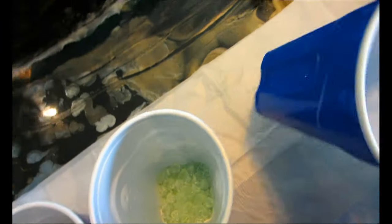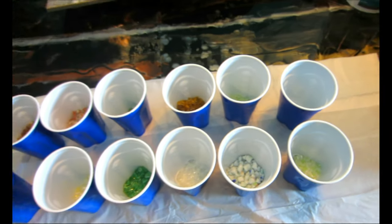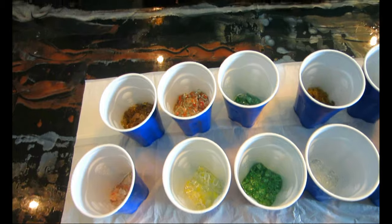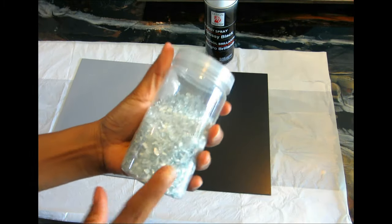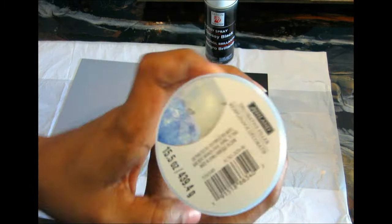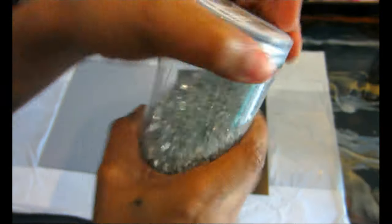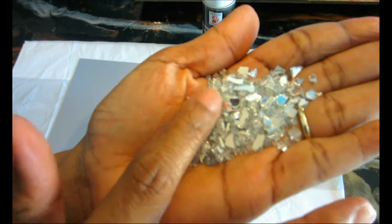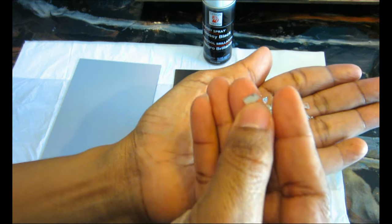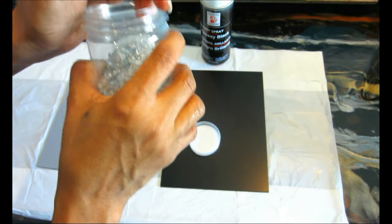Method number two is also pretty easy and cheap. If you have any mirror at home you're not using, or you can buy one from Dollar Tree for a dollar or a big one for five dollars at Walmart — that works. For reference, this is the crushed glass I usually get from Michael's — this jar is five dollars for the clear one, and the color ones are about seven dollars.